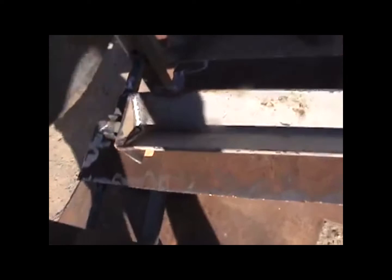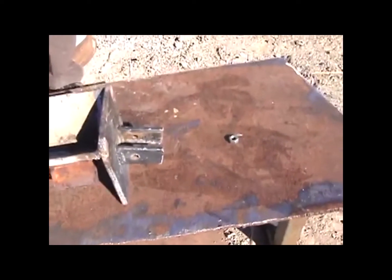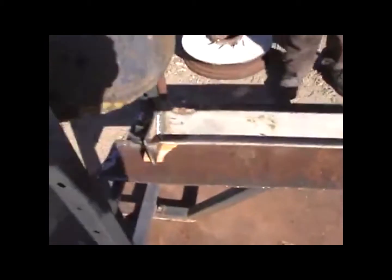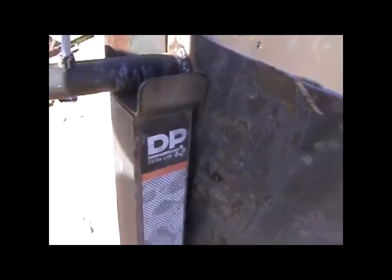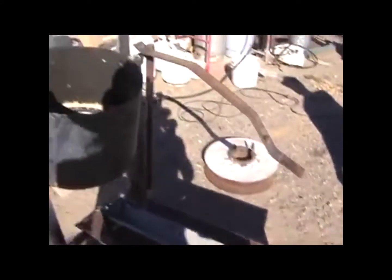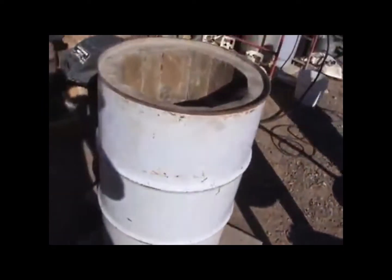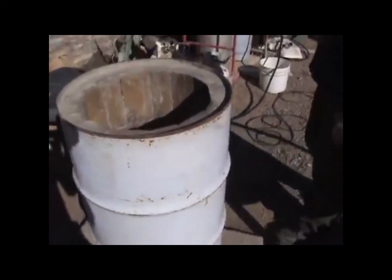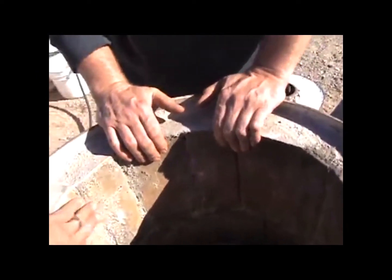Scrap stuff we had just lying around — look, a weight bench! Repurposed. We have repurposed everything we had as scrap in the yard to make a blast furnace, fashioned out of a 55-gallon drum, regular fire brick, and refractory cement.